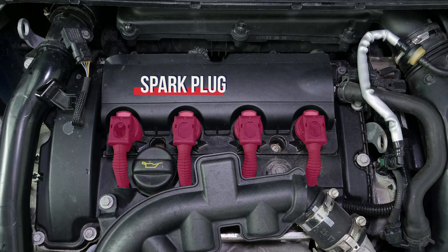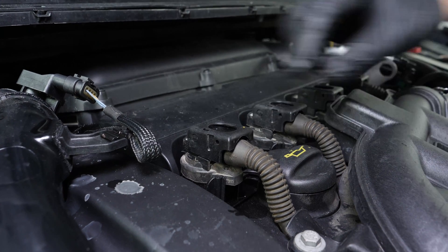You should now have access to the four ignition coils that need to be removed so you can access the spark plugs. Switch off the power supply to the coils.